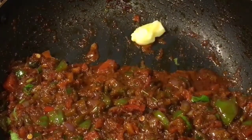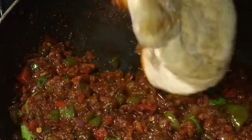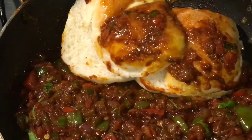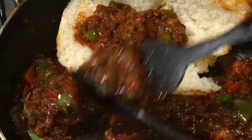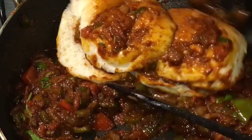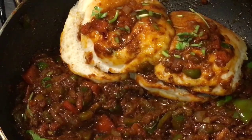Add a little bit of butter or makkhan and add the pav. Now just open it and put some masala inside the pav. Add some chopped dhania patta, that means coriander leaves, and you are done.